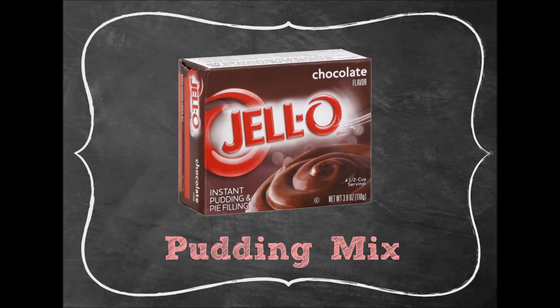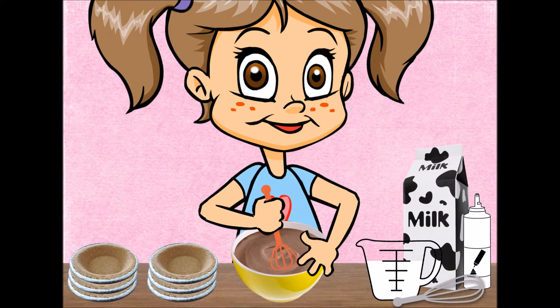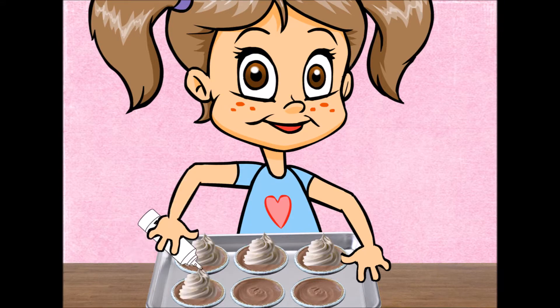Put the pudding mix into a bowl. Add two cups of milk, mix the milk and the pudding mix together until thick. Spoon the pudding mix into empty pie crust and wait five minutes before eating. Top it with cream and share with friends.